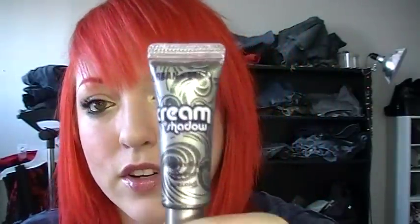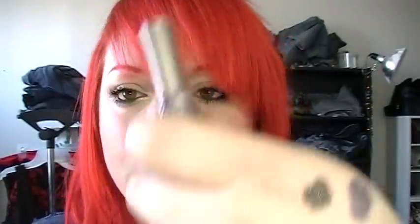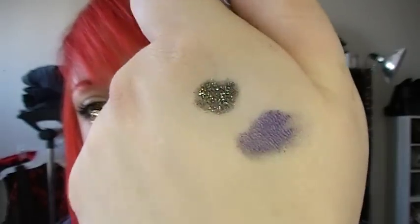I got cream eyeshadow in Asphalt. This one was really neat — it's like a charcoal color with lots of sparkles in it. And I got another one of their cream shadows in Delinquent, which is a purple color. I'll do a quick swatch of that one too. That one's Delinquent.